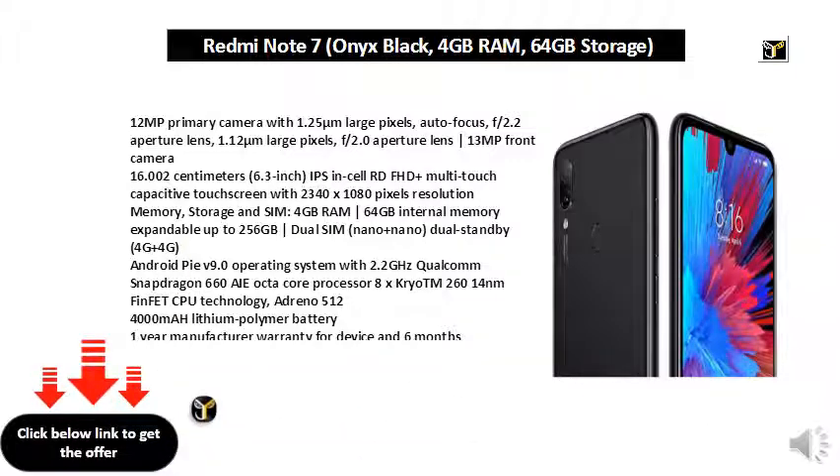Memory, storage and SIM: 4GB RAM, 64GB internal memory expandable up to 256GB. Dual SIM nano plus nano dual standby, 4G plus 4G.